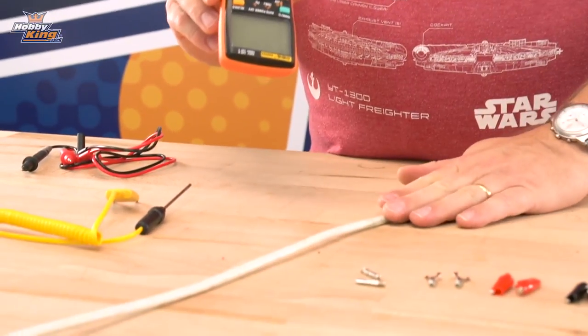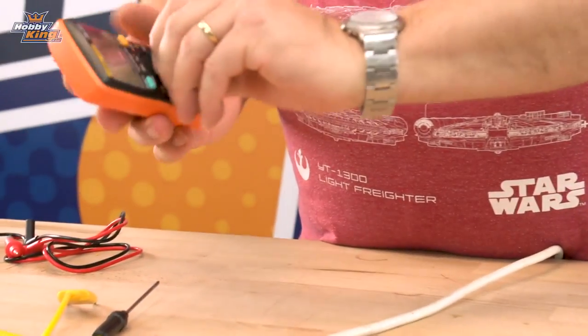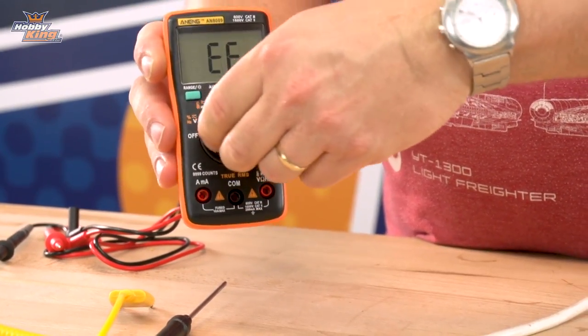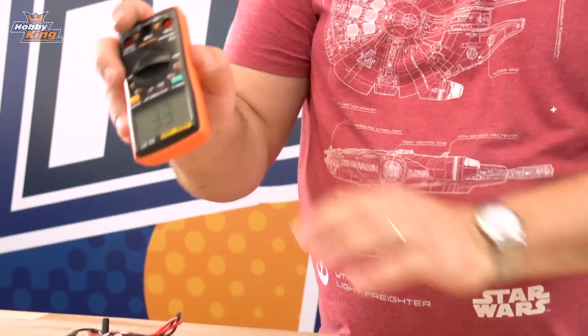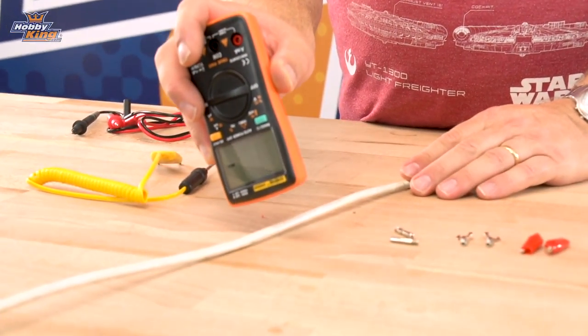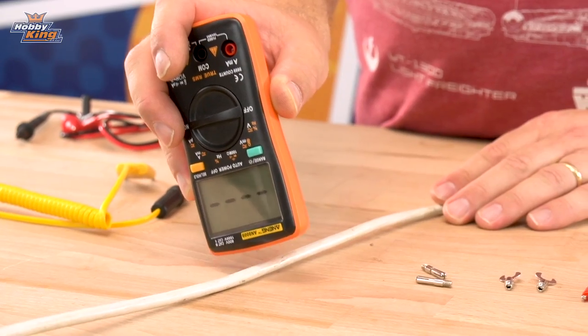We've got a power cable going across the table here. We'll switch over to the NCV — the sensor's around here somewhere — and we'll just take it in. There you go.